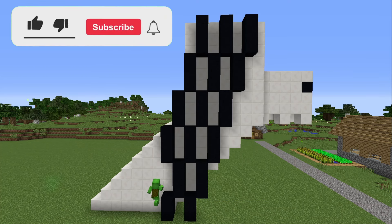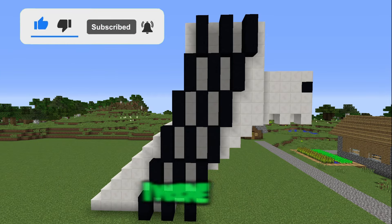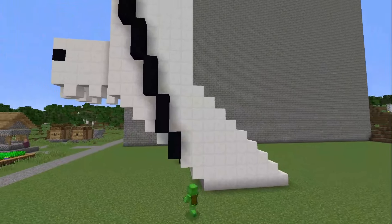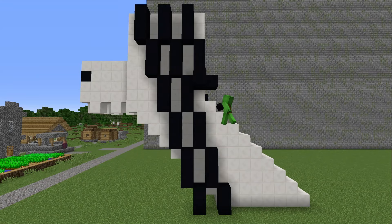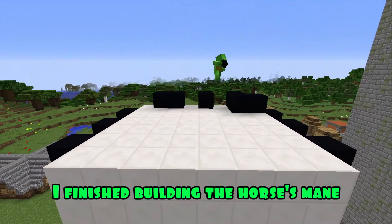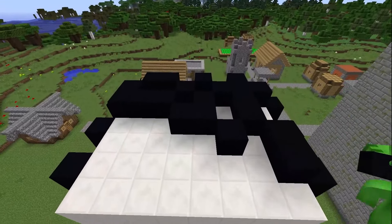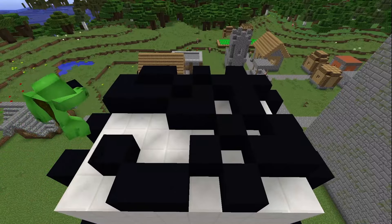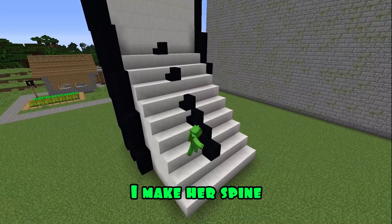Friends, remember, if you see Long Horse, a disaster will happen soon. Well, I warned you. I've finished building the horse's mane. And with the help of black concrete steps, I make her spine.